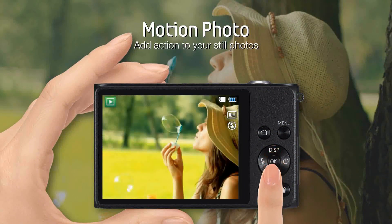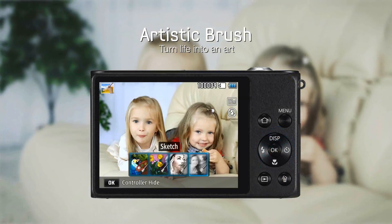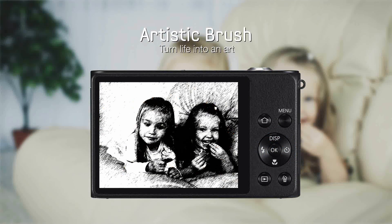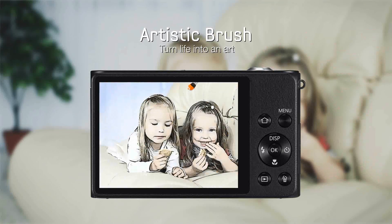Motion photo allows you to add moving video to any still photo. Artistic brush will make your photo into a masterpiece. Watch as the brush transforms your photo into an oil painting, sketch, or watercolor right before your eyes.